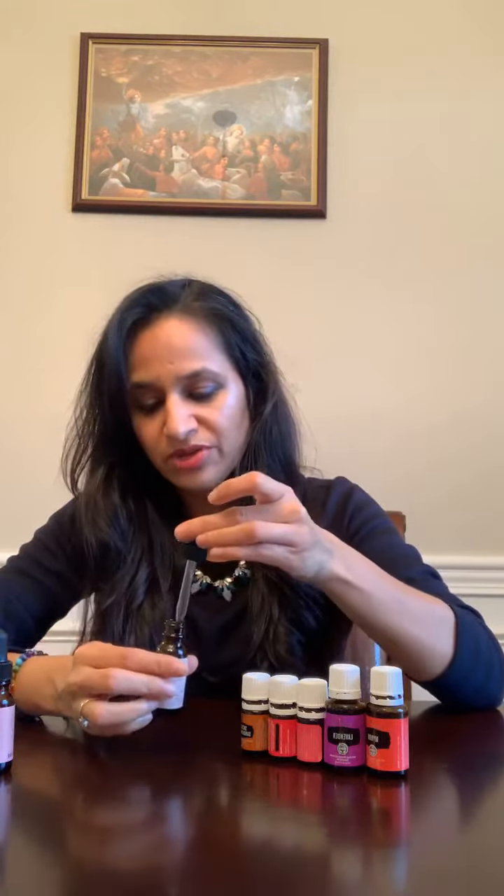I bought these half-ounce bottles from Sephora — they were on sale and came with a light and rich version. This bottle is perfect because it has a dropper. You can choose whatever brand you like, but I was comfortable using this one since it says 100% organic.